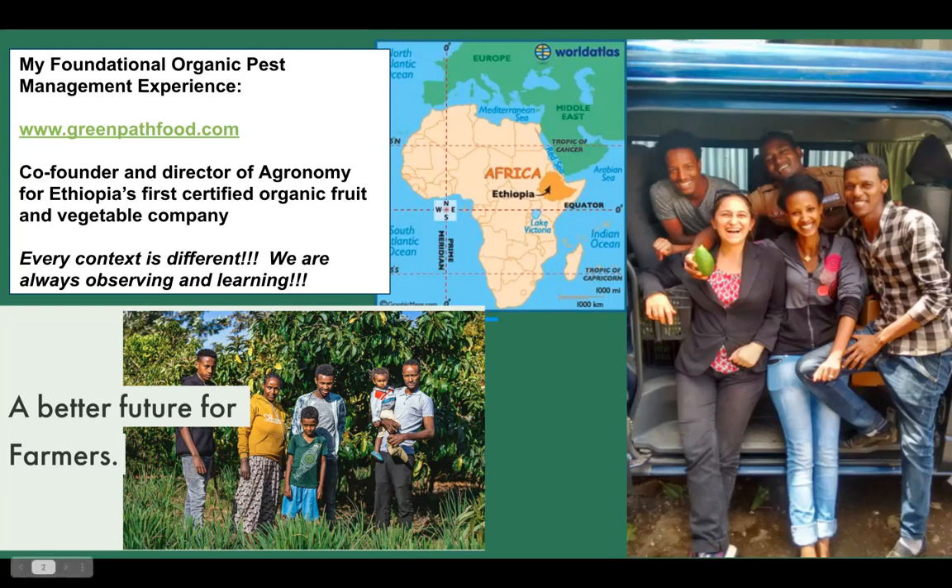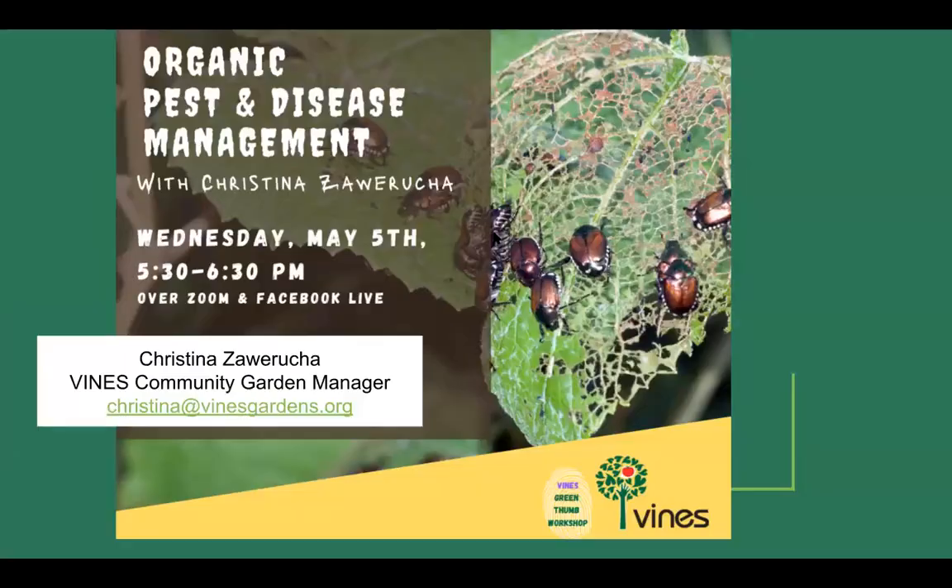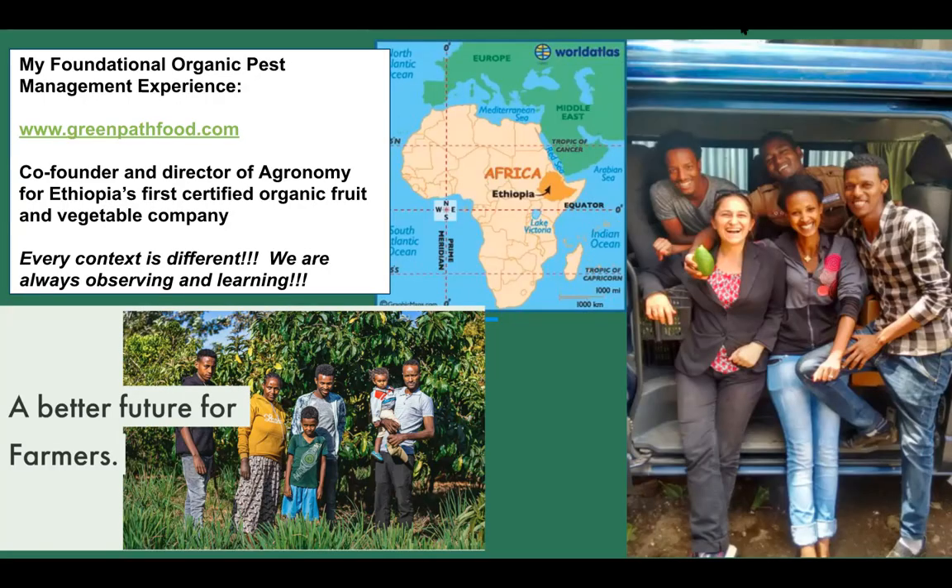I'm going to send out a little poll — I'm wondering who you are and where you're growing. You can click more than one option. Are you growing in a four-by-ten raised bed like we have in our community gardens? Directly in the ground? In containers or grow bags? Are you a home gardener, community gardener, part of the Build-a-Garden program? Maybe hydroponics or a greenhouse? That all changes what topics we wind up talking about.